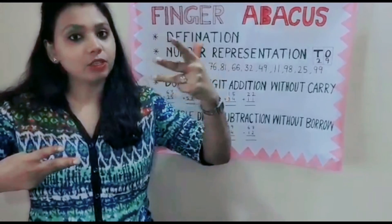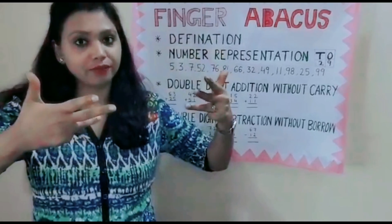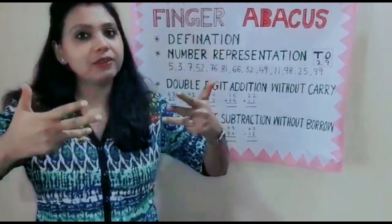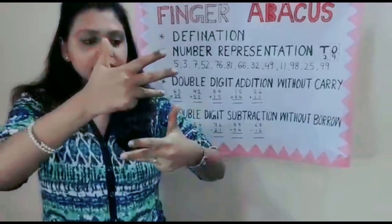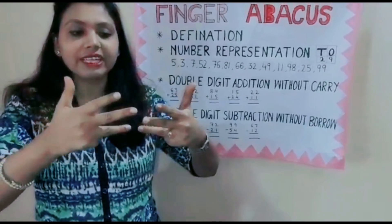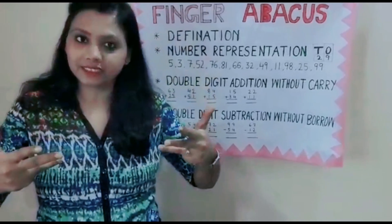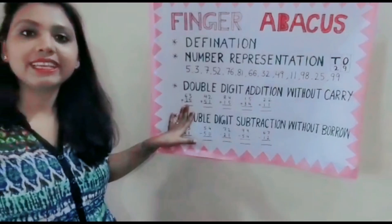Now 63 plus 25. For 25: 10, 20 — that's the tens. Then 20 plus 5; the thumb has the value 5, remember? So that's 25. Now add. How much is this? 50, 60, 70, 80 — and then 5, 6, 7, 8. The answer is 88.